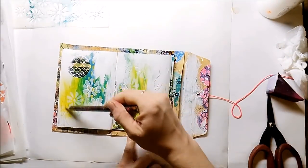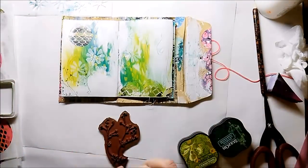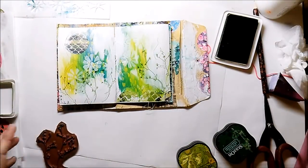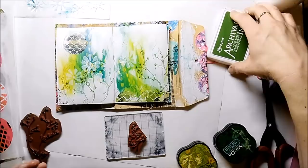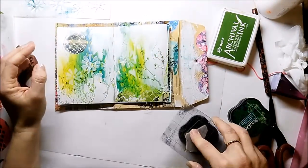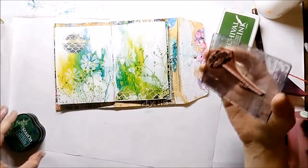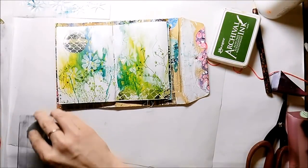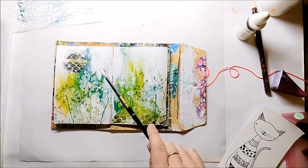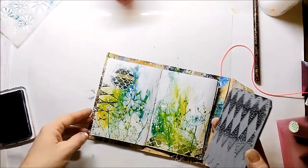I add some scribble marks with a pencil. I use some wildflower stems from Rubberdance to create some dimension, and I use a pencil for additional details.